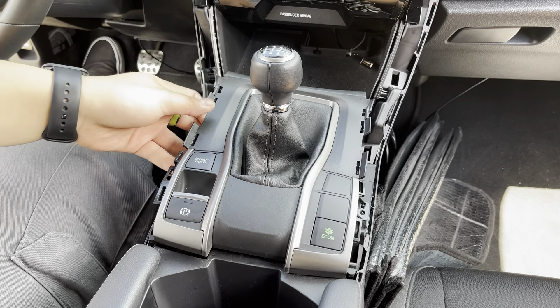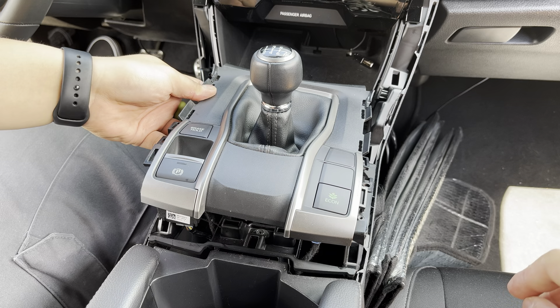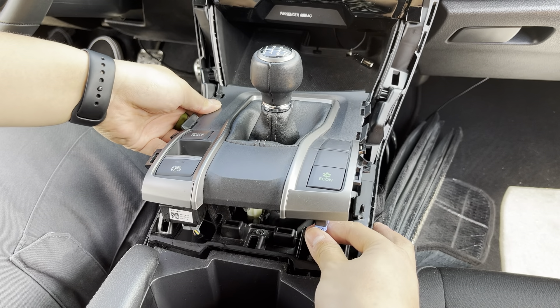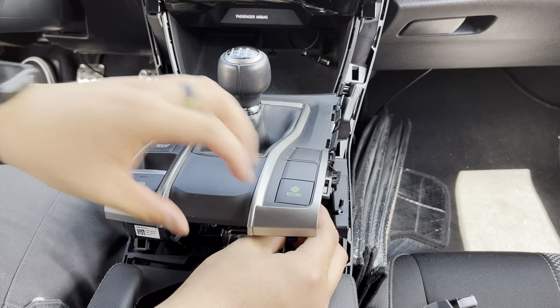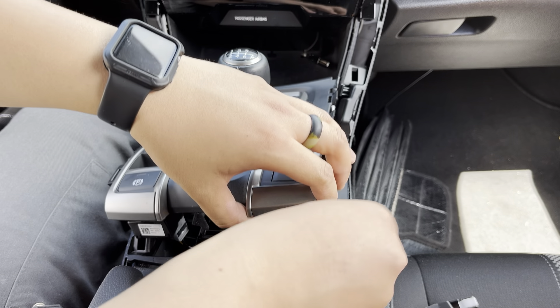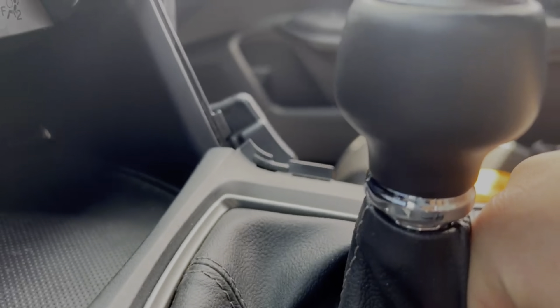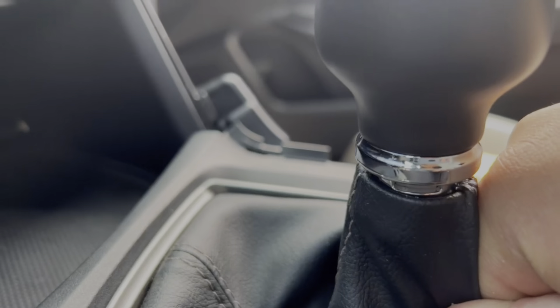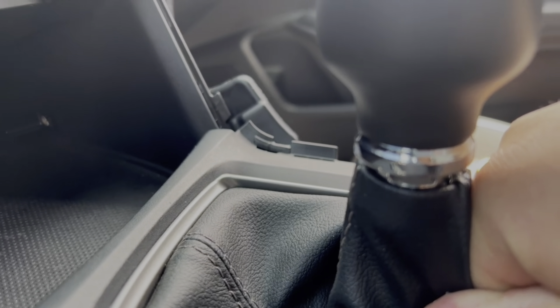Once you pop this up, be careful because you're going to have your Econ, parking brake, and hold brake connections right under it. When you pull the boot down, you'll see a white little tab right there — just push that in with your flathead and the whole boot should come down.